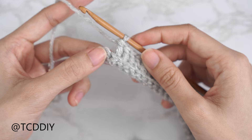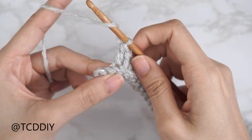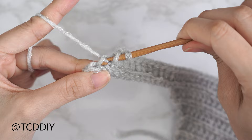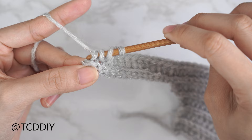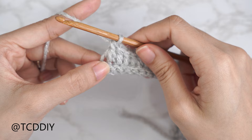At the end of that row, put one back loop double crochet into every stitch leaving the last two so we can decrease together. Yarn over, insert into that second-to-last back loop, yarn over and pull through, also insert into that last back loop, yarn over and pull through — you should have four loops on your hook. Yarn over, pull through three to get two loops, then yarn over and pull through two. That's our decrease of two back loop double crochets.